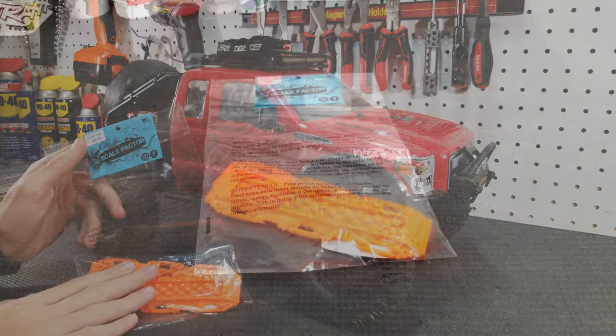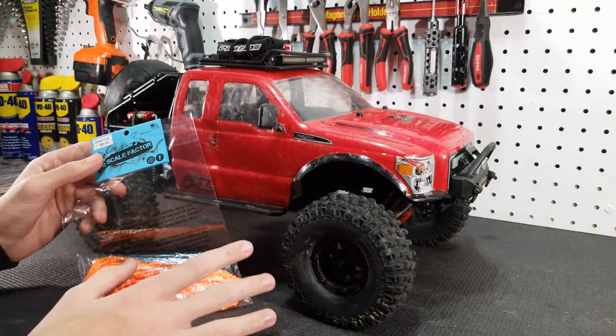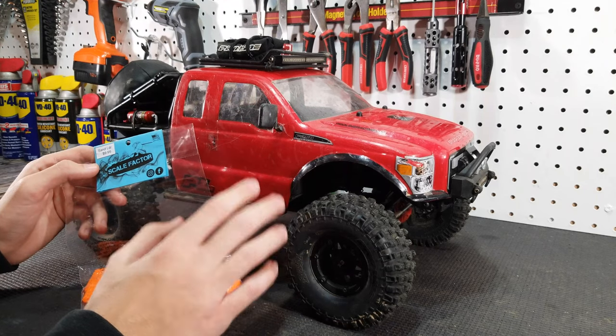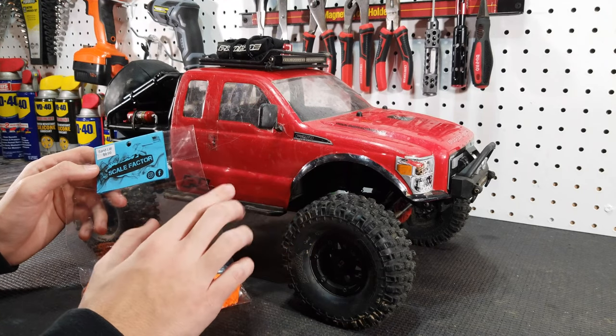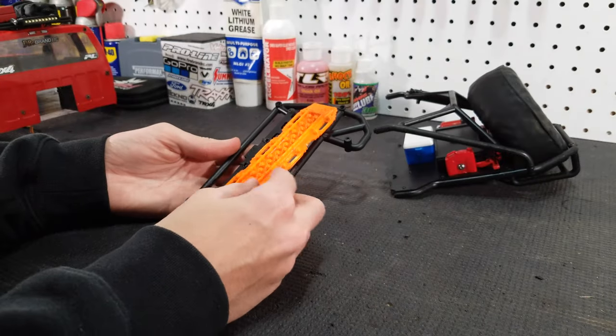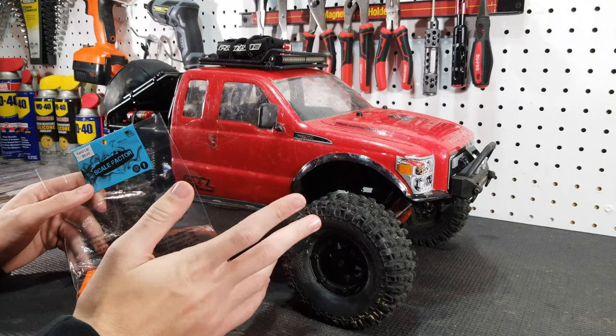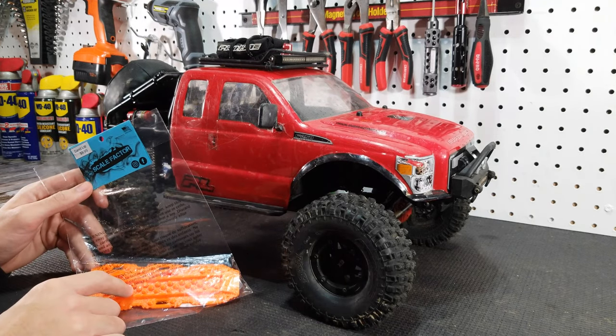They have parts like these sand ladders, jerry cans, propane tanks — a bunch of accessories for your crawler. In this video we are going to check out these sand ladders, install them on our Traxxas TRX4 Sport, and then take it outside in the snow and see if we can get some traction with these sand ladders.